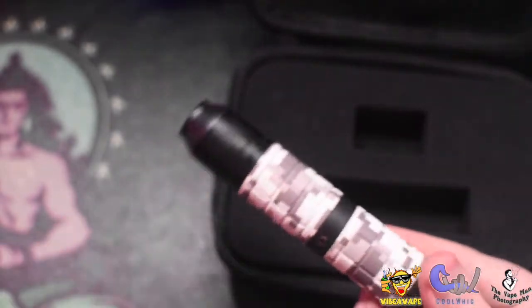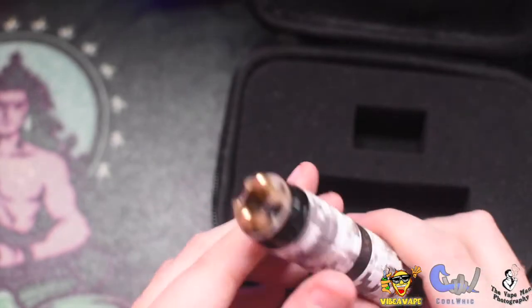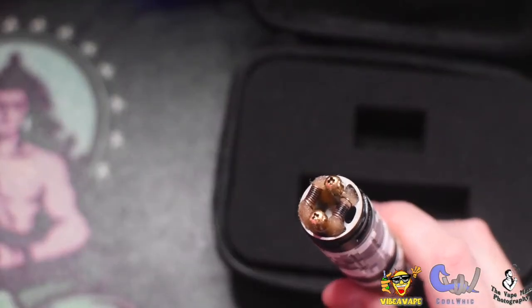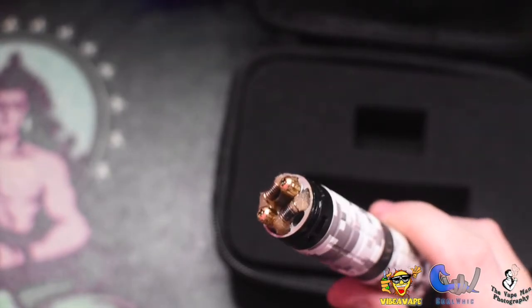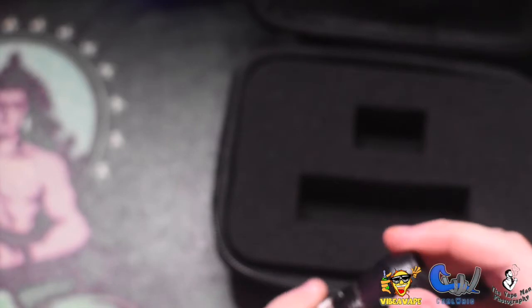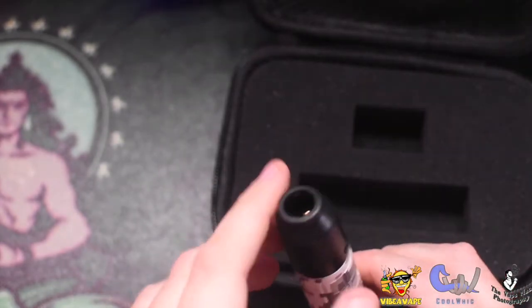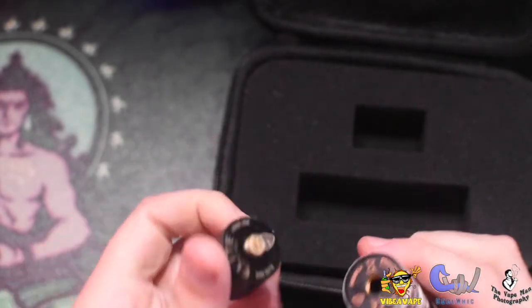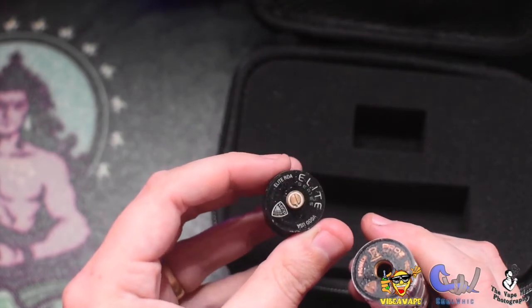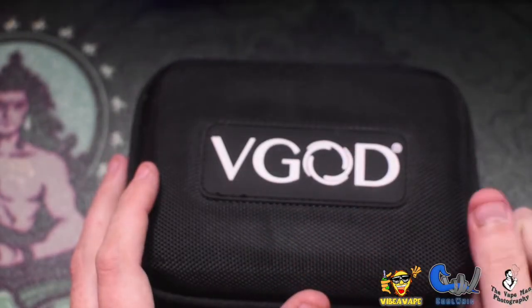It does look the part, it does look very very impressive. But there's juice absolutely everywhere - there's already a build in this. You're looking at a two-post screw-down deck, two air intakes which come through the side vertically and hit the bottom end of the coil. Very very well made, I will give them that. But it is absolutely soaking wet underneath. I'm going to pack that away and see you guys up top.